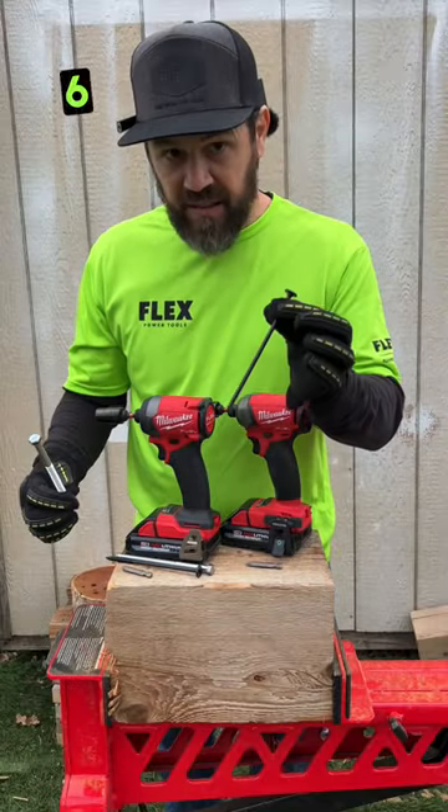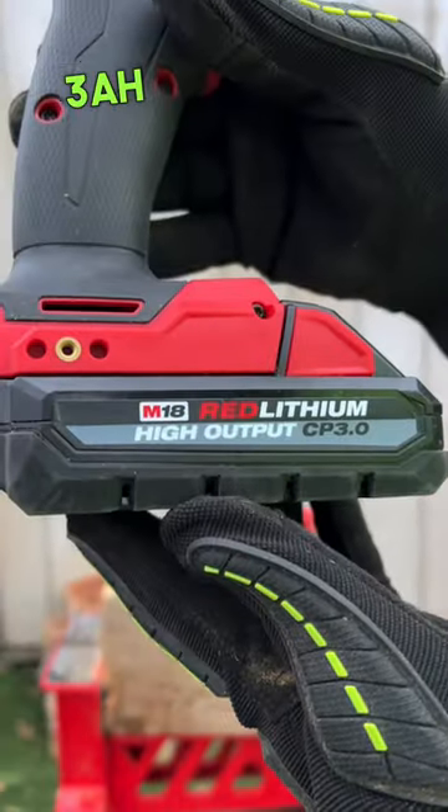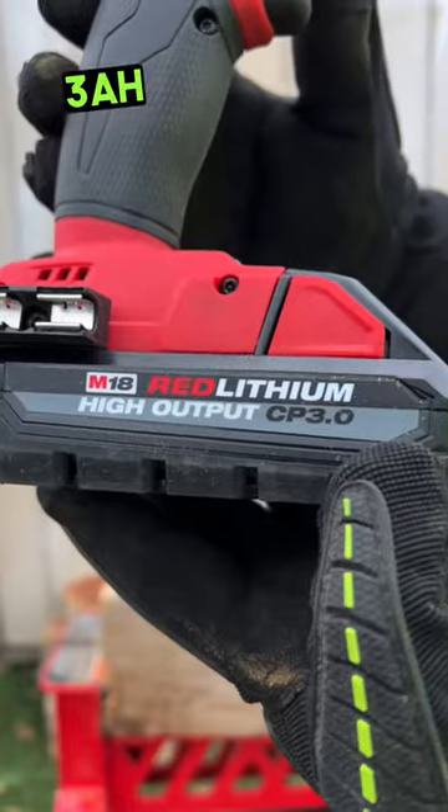We're going to do a 6-inch lag as well as a 6-inch structural screw. Gen 4 on speed 3, battery fully charged, 3 amp hour high output battery. Milwaukee Surge on speed 3, fully charged, 3 amp hour high output battery.